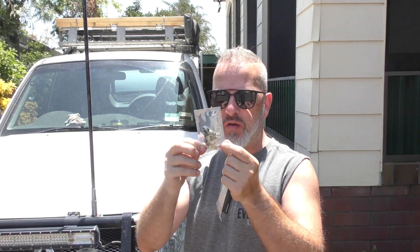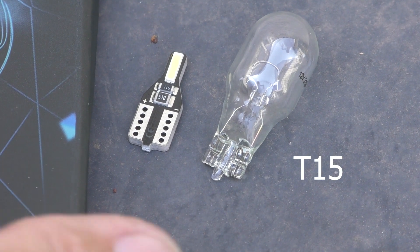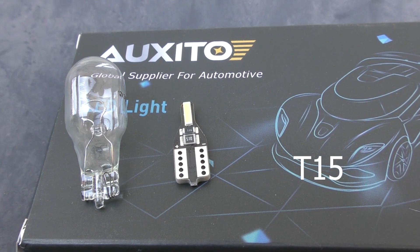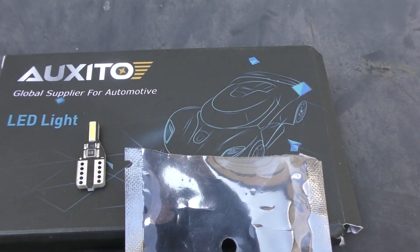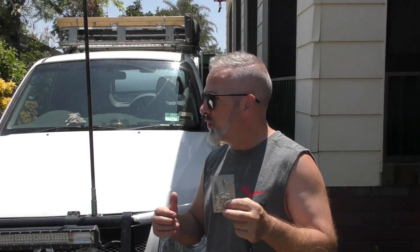I'll also see if I can find a proper T10 globe in the shed or in the back of the car as a spare, just so you can get an idea of the size - but these are a pack of ten, should just be plug-and-play. We'll see how they go. Initially I'm just going to show you how to change the parkers in the front, and then we'll go around and if there's anything in the car that takes a couple of minutes I'll show you how to make those changes as well.